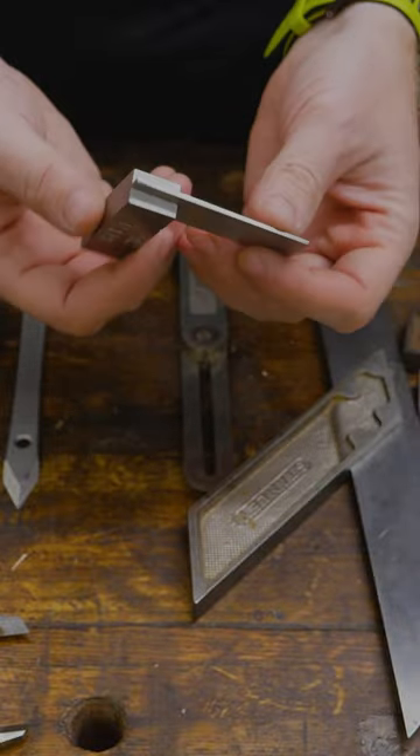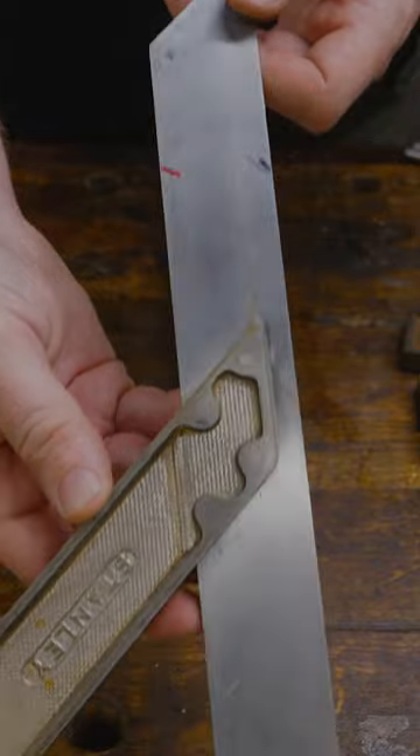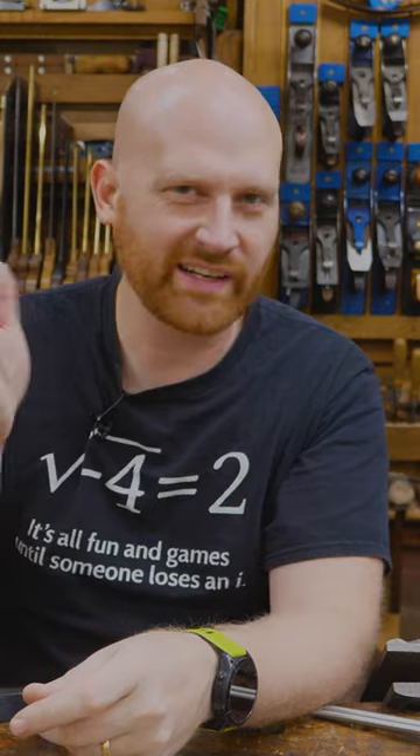I'm usually going to be using a try square. They stay square longer, they're fast, they're efficient — this is what I love to grab. I do have a miter square and a miter gauge, and I've got a whole bunch of bevel gauges. I generally don't use speed squares because they're large, clunky, and less accurate.